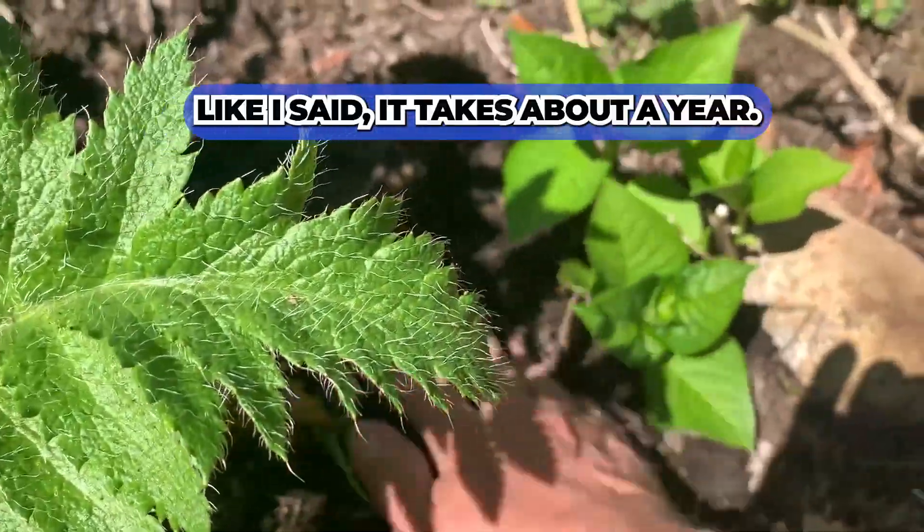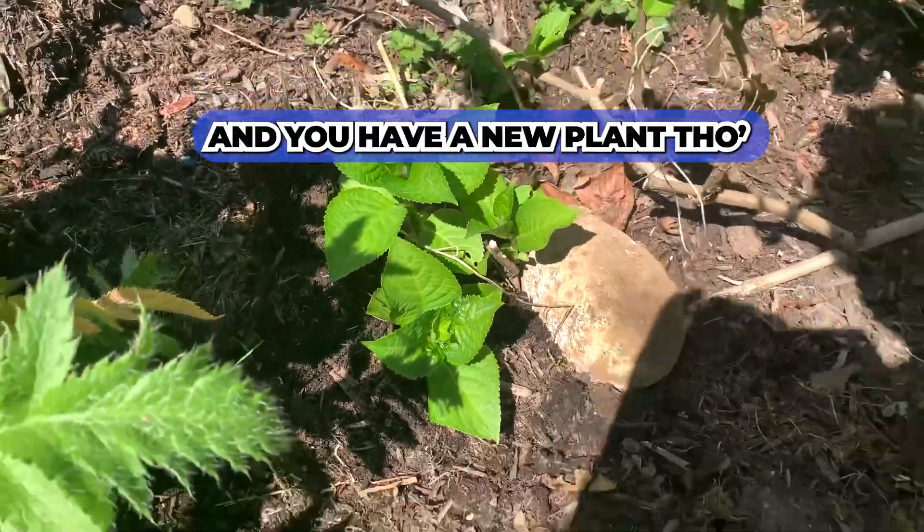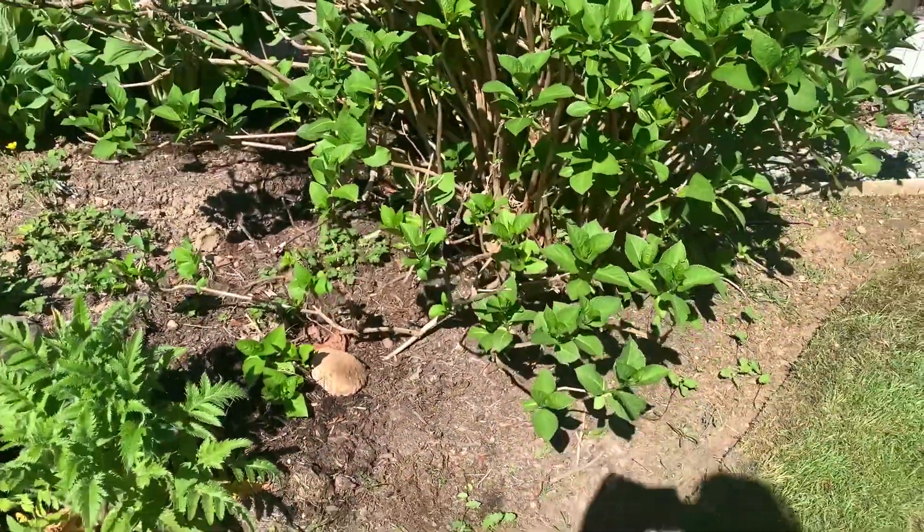Like I said, it takes about a year. Come back next year and you have a new plant. Easy.